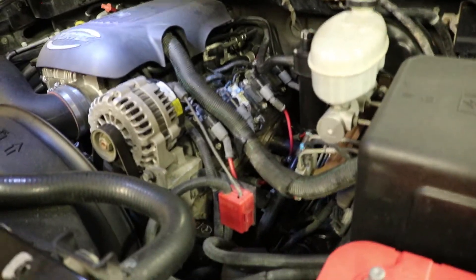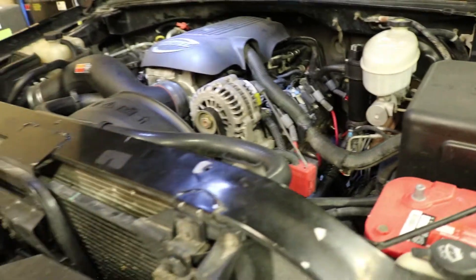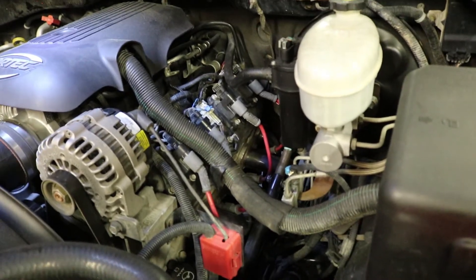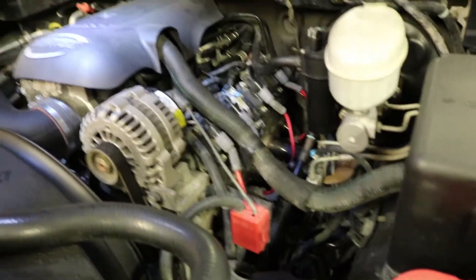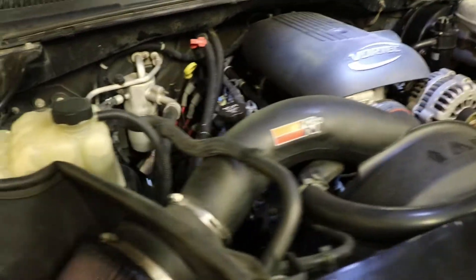My problem is, on the low end she kind of falls on her face. Mid-range is alright, but then on the top end it just starts breaking up. And at highway speeds it just kind of lurches a little bit. The only thing that comes to mind right now is the spark plugs, so I'm going to go over that today.